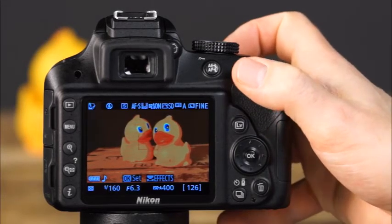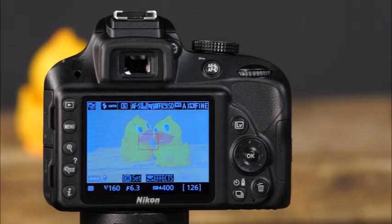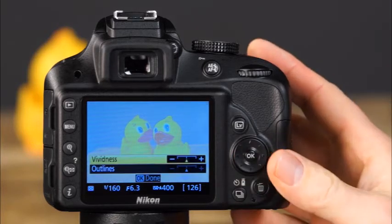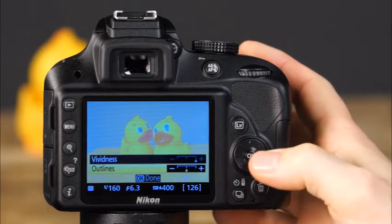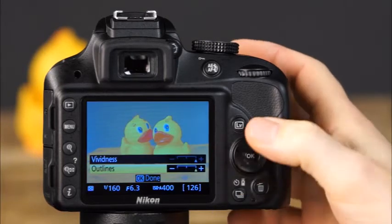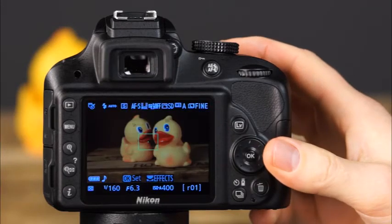The next effects mode is color sketch mode, where you can take creative photos with only the color outlines of objects visible. To make adjustments, set the camera to live view, press OK to display the options, and use the multi-selector to adjust the vividness and outlines options. Press OK to confirm your selections and resume picture taking.